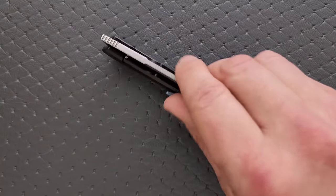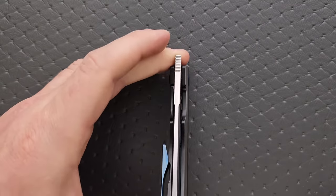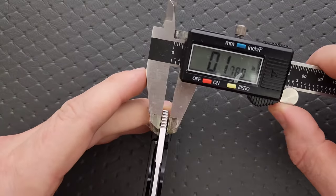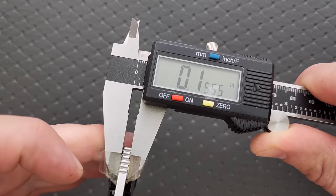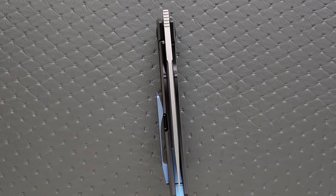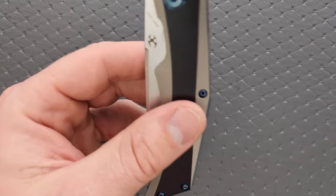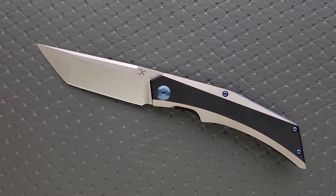Let's go ahead and measure the blade stock thickness. Concept tends to favor 145,000s or so, but this one might be a little thicker. It came in at 155,000s. Think ZTO562 territory on the thicker side — I consider 135,000s to be about the median for the knife world.